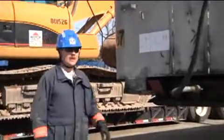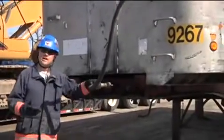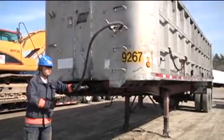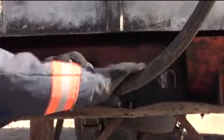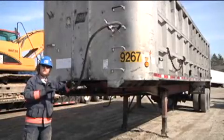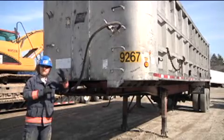The next trailer we're going to look at is the dump trailer. There are two types of dump trailers: frame and frameless. This is a frame dump trailer. You'll notice it has a hydraulic line that attaches to the cab that tows it, which operates a hydraulic piston that lifts the trailer body causing it to dump.